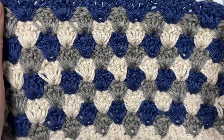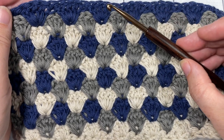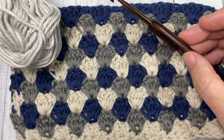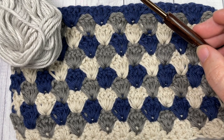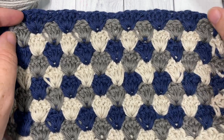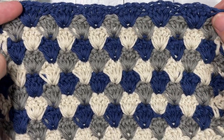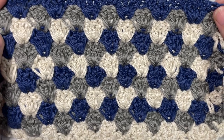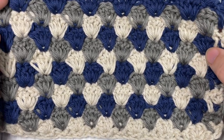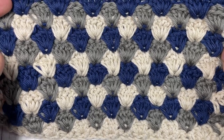Today I'm going to be using a five millimeter crochet hook as well as three different colors of 100% cotton yarn. I'm using the Pima cotton by Lion Brand, and links to both of these items can be found in the description of this video. Also there in the description you'll find a direct link to the free written pattern on my blog at richtexturescrochet.com.